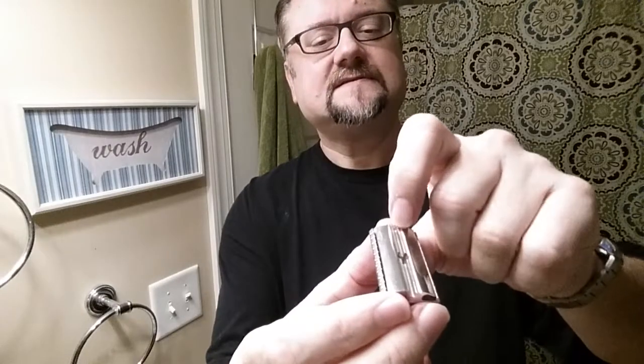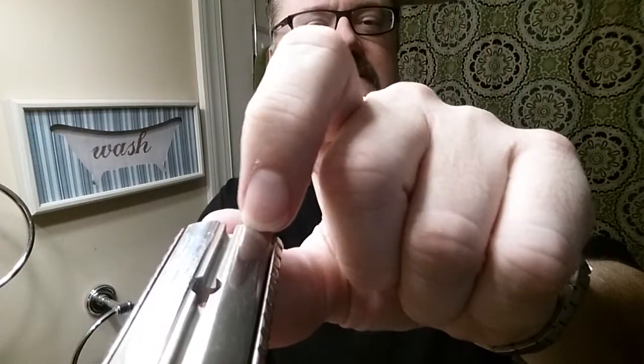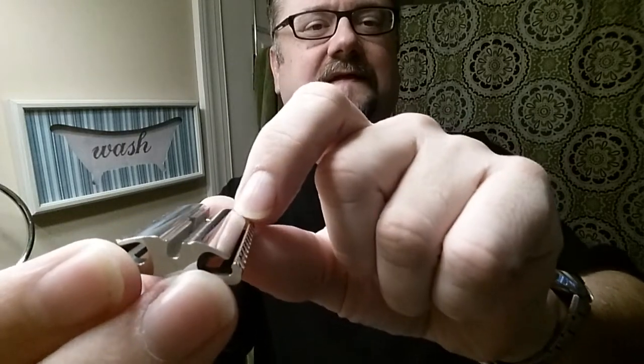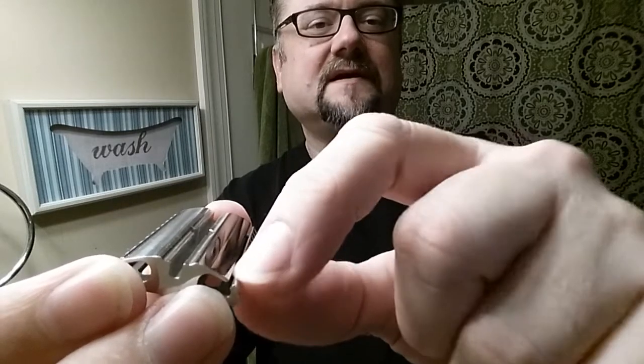Let me show you a little bit about this base plate. The Maggard V3 head, the Blackbird head, the DE89 from Edwin Jagger, Mühle - a lot of those heads including many twist-to-open types will have a support for the blade that's right here and then it stops. It doesn't go any further. But here the blade lays on this curve and then the blade edge just extends over this edge just a little bit. So this is helping that edge, and I think that is a large part of what makes this shave so smooth.